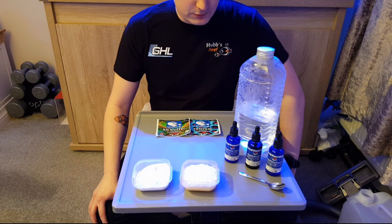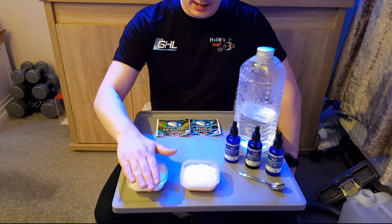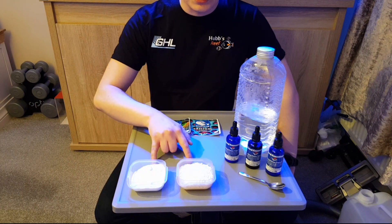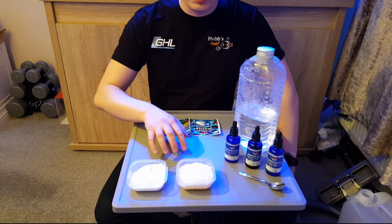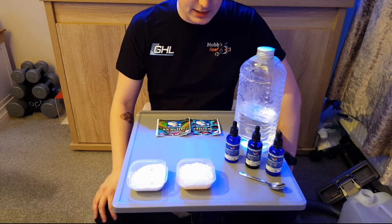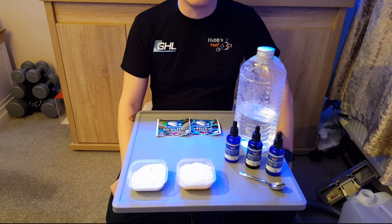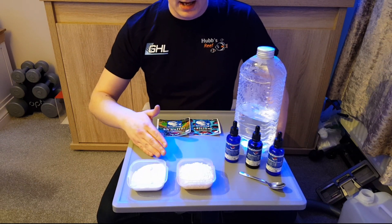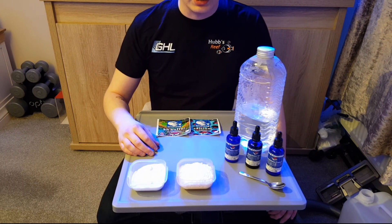So without further ado I'm going to make some KH solution and some calcium solution. With this recipe I'll put in the comments section or in the description how much per how many ml raises how many ppm or how many dKH per 100 litres.